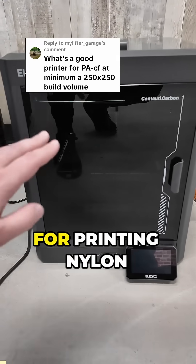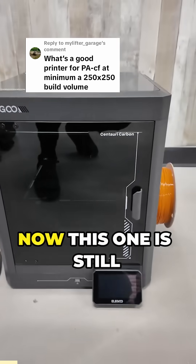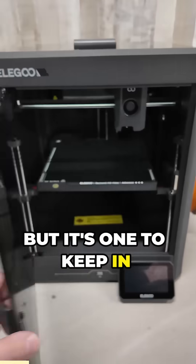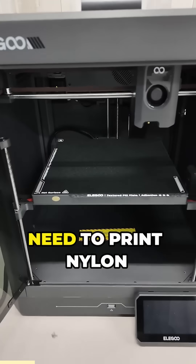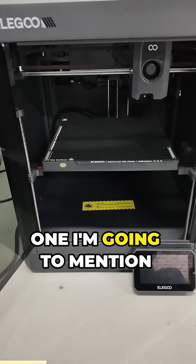I have a couple printers I could recommend for printing nylon carbon fiber. First up is the Elgo Centauri Carbon. Now this one is still only available for pre-order at the moment, but it's one to keep in mind. It has everything you need to print nylon carbon fiber, has a hardened steel nozzle, and it's the cheapest one I'm going to mention today.